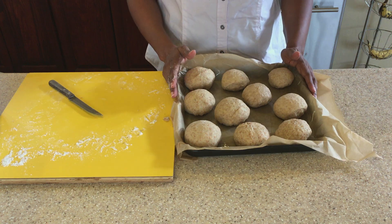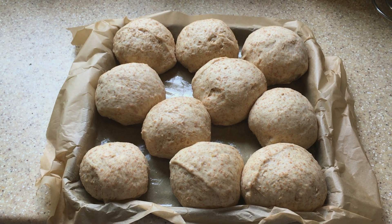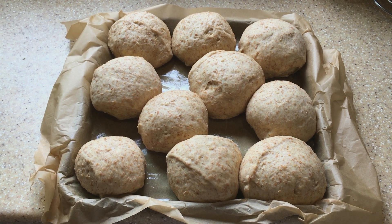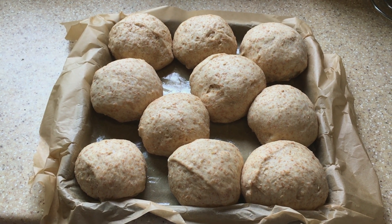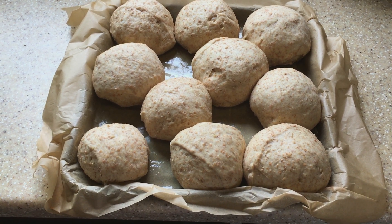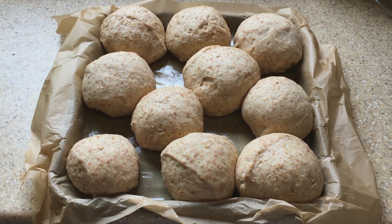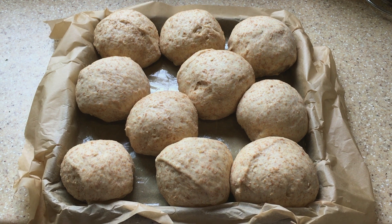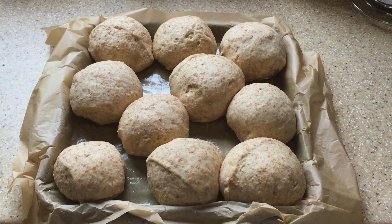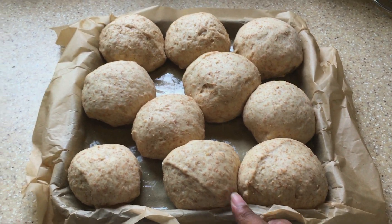Let's leave these to rest for a while. Our rolls are now ready to put into the oven to bake. I had placed them in the oven — with the oven off — just so they could rise a little more. Now I'm going to turn the oven on to 375 degrees Fahrenheit and bake them for about half an hour.